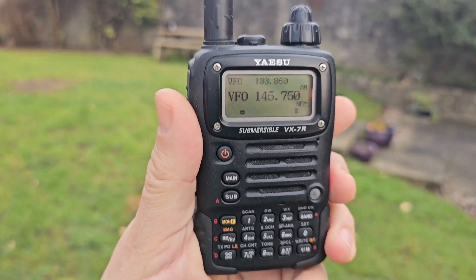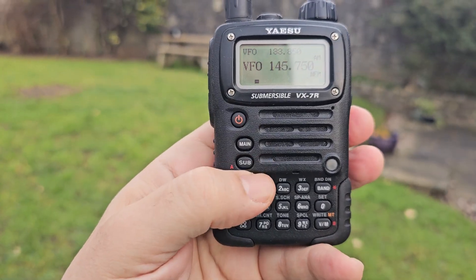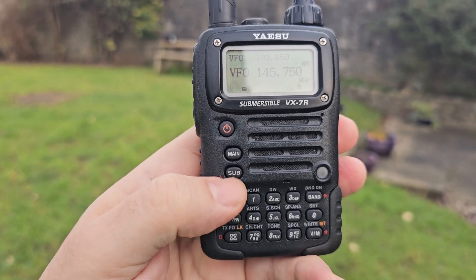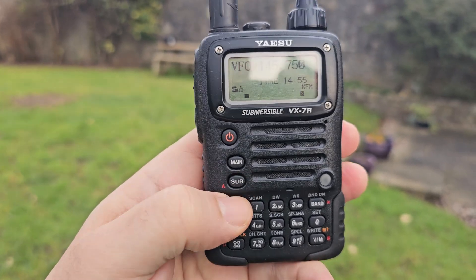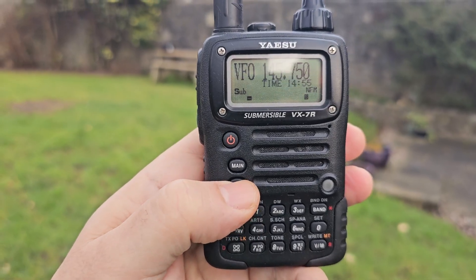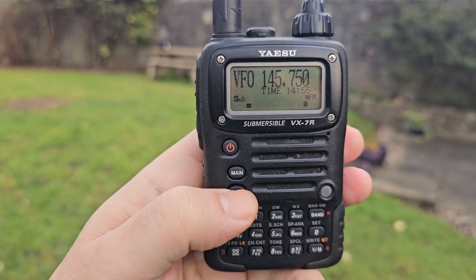This is like 20 years old — dual band, or single receive as you can see. You can have larger text if we press F then sub or main and it goes large, but you lose the memory channel name. Remember that.